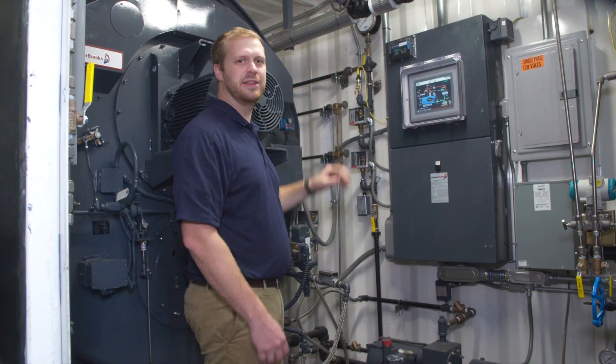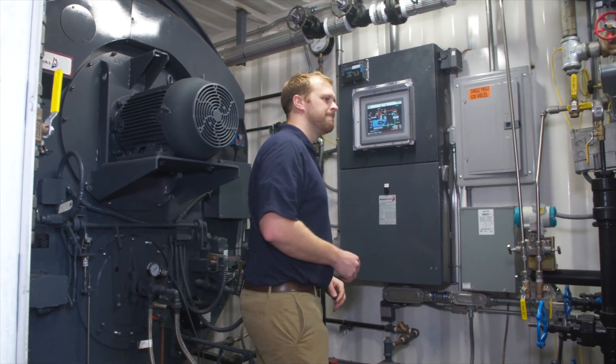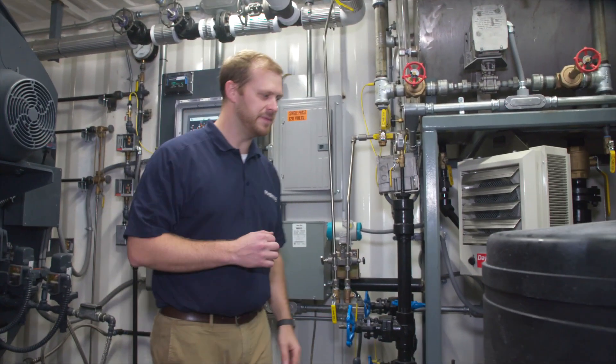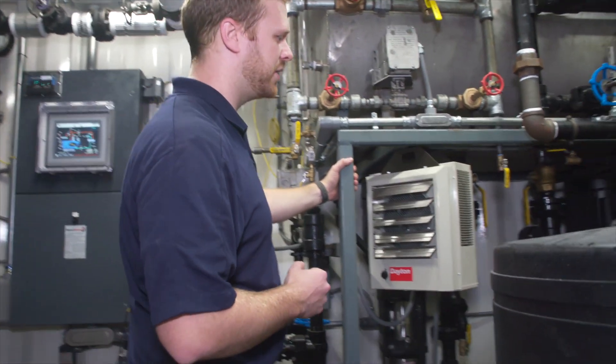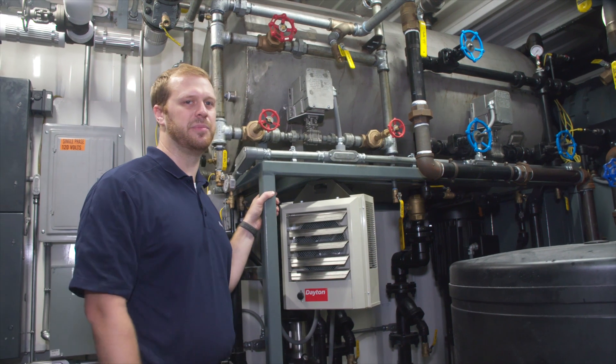Everything you need to set the operating pressure for this boiler to exactly what your plant requires. As we move to the front of the container, we see the feed water system. The feed water system is built with everything you need to have feed water ready for the boiler.